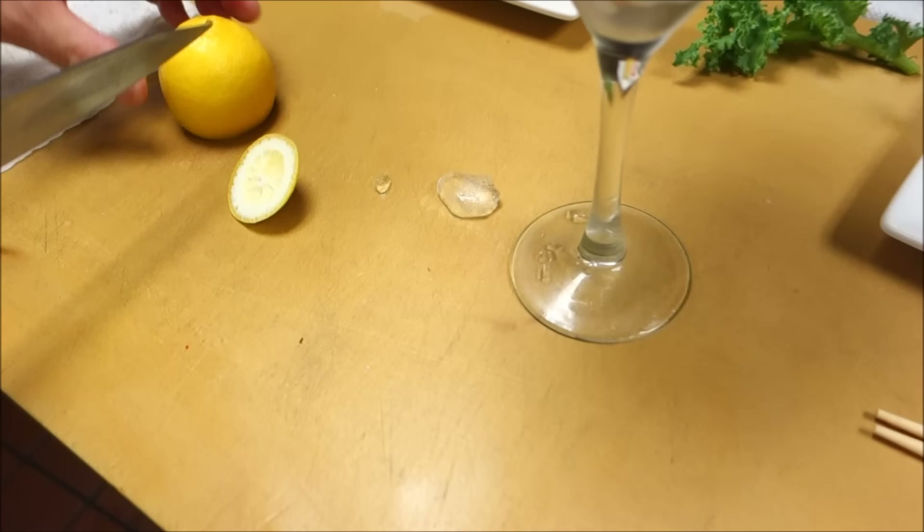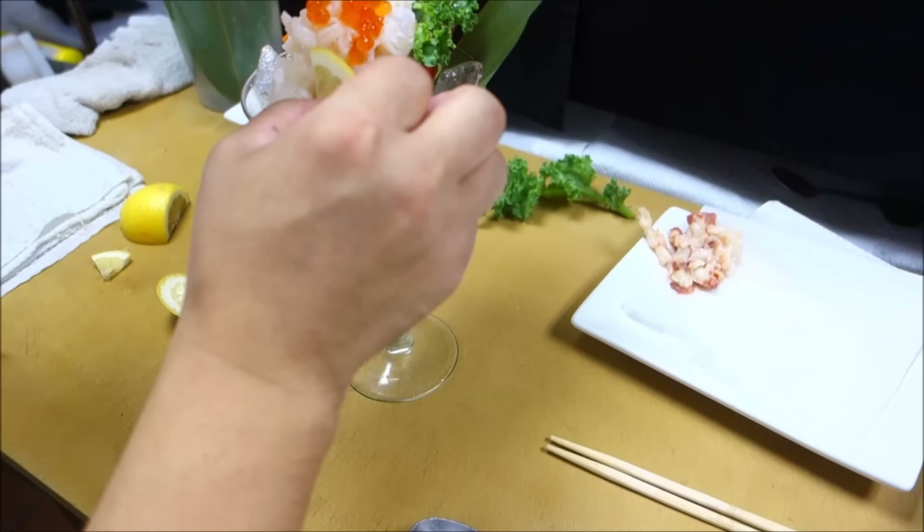We'll just put the garnish. Add a little bit of lemon. Very simple. That's it.